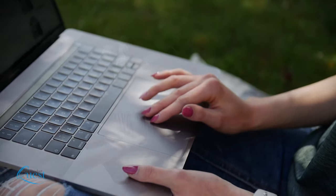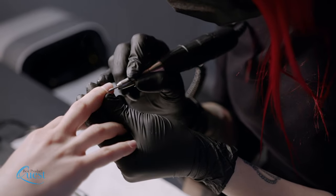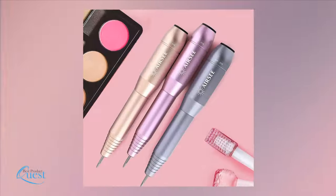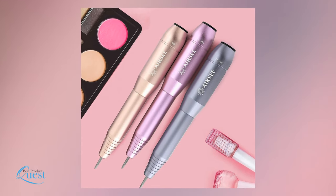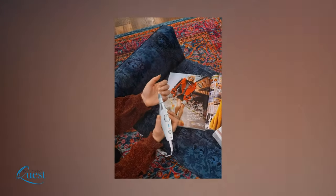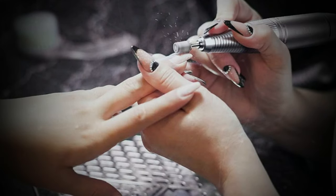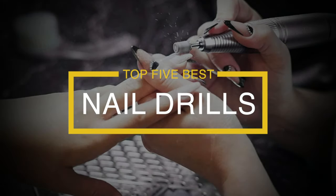Everyone wants great looking nails, but it isn't always convenient or even possible to book a manicure or pedicure at the salon. Luckily, with a basic kit and the right nail drill, doing your nails at home can be fun and have impressive results. We consider quality, features, and value when narrowing down the best choices possible and bring you our top five nail drills.